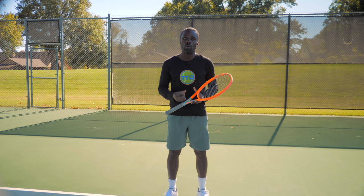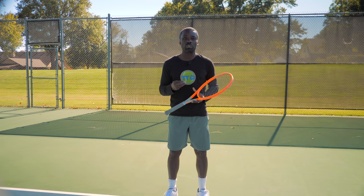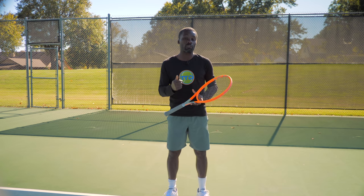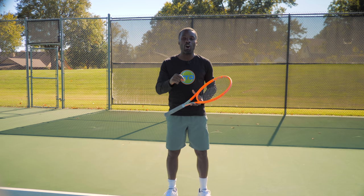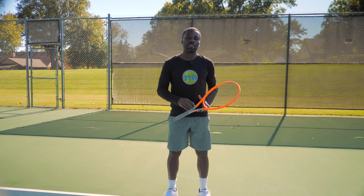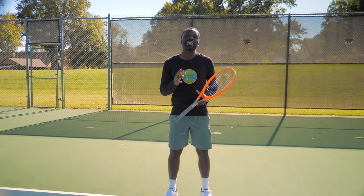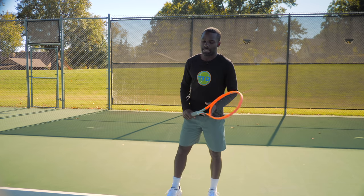Why is this so bad? Let's start with one principle: all hitting a stroke is, is transferring power from the ground to the ball. All hitting a forehand, or backhand, or any stroke, is taking energy from the ground and pushing it forward. And the reason the dreaded T is so insidious is that you can't take the power from the ground and push it forward.